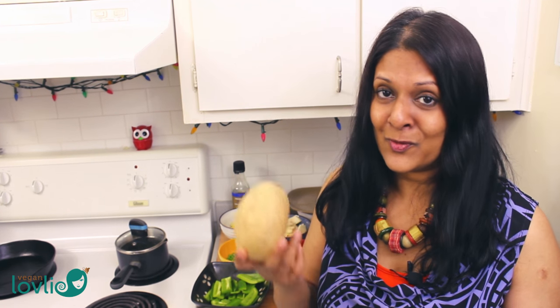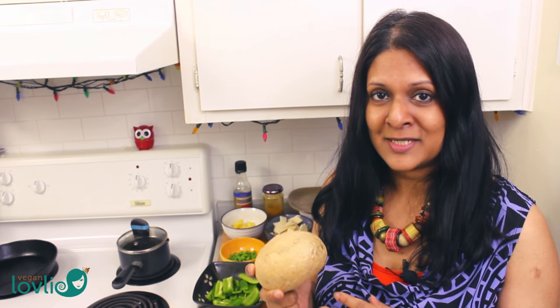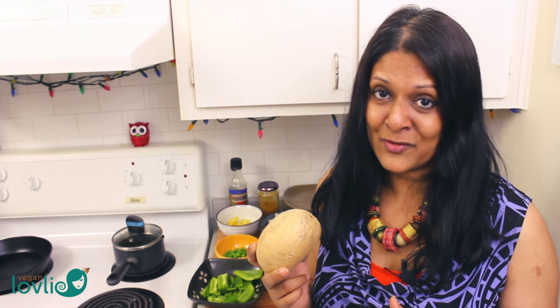We've already featured a couple of recipes before with this root vegetable and I've talked more about it in these videos, so you can go and check them out if you've missed them. But today, Kevin's going to present a Chinese style curry with jicama and he's going to add his own personal touch to it.